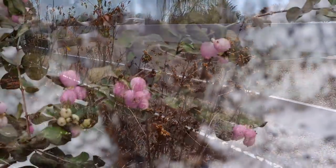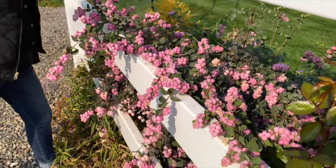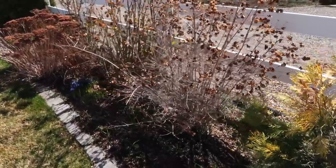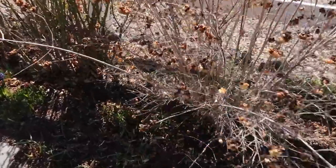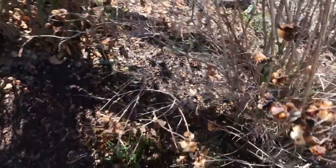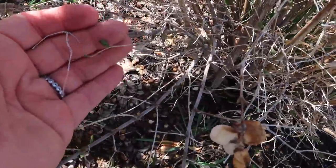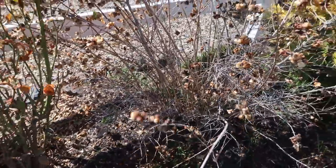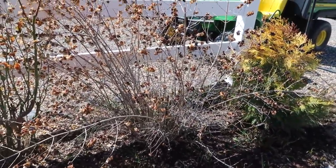They bloom on new wood and set their fruit on new wood. So what you want to do is cut the whole shrub back to about 12 inches above the ground in the spring, once you see new growth starting. At that time you can also cut out any deadwood. If we get in close here, you can see the new buds — we can see easily what's dead and what's not. It's really not that difficult, you just go in and cut it back.